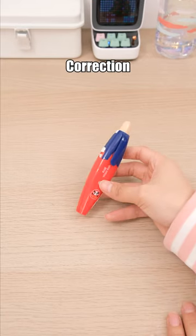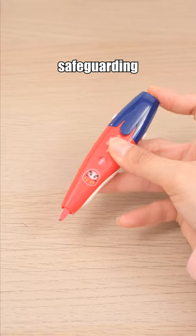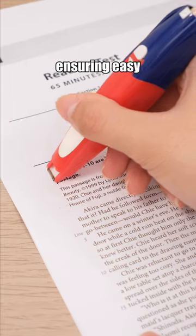The Plus Wiper Rush Correction Tape employs a pen press design, not only safeguarding the tape head, but also ensuring easy usability.